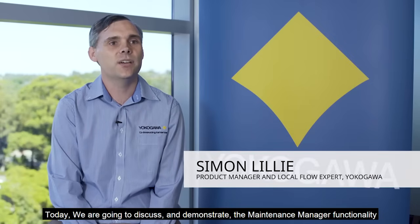Greetings, I'm Simon Lilley, product manager and local flow expert for Yokogawa Australia and New Zealand. Today we're going to discuss and demonstrate the maintenance manager functionality which is built into Yokogawa's latest Coriolis and magnetic flow meters, our Total Insight series.